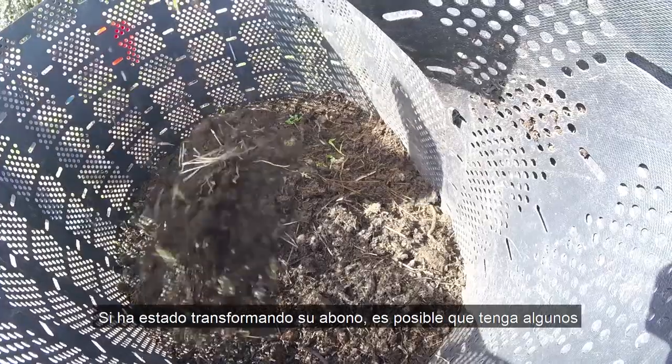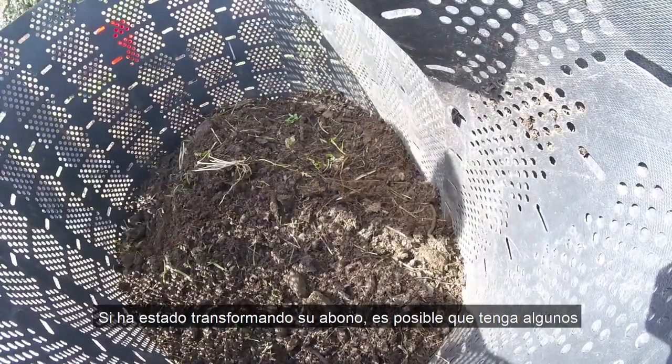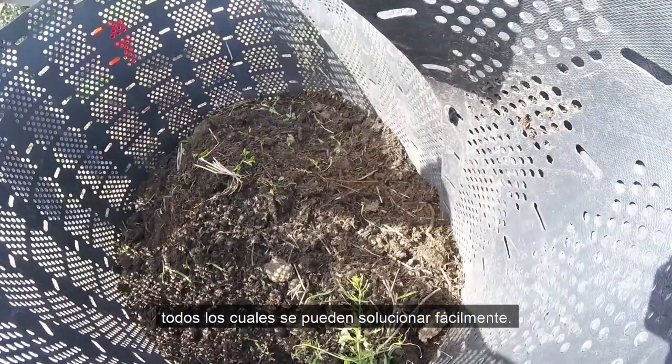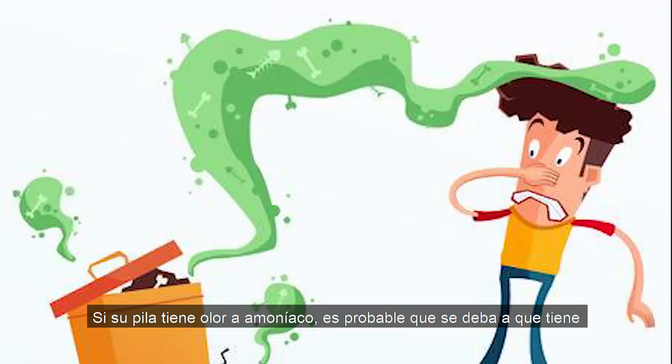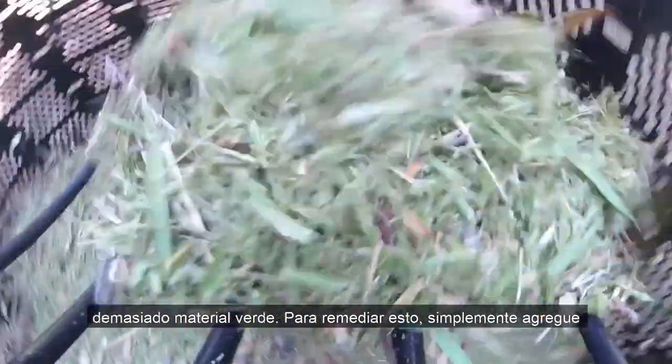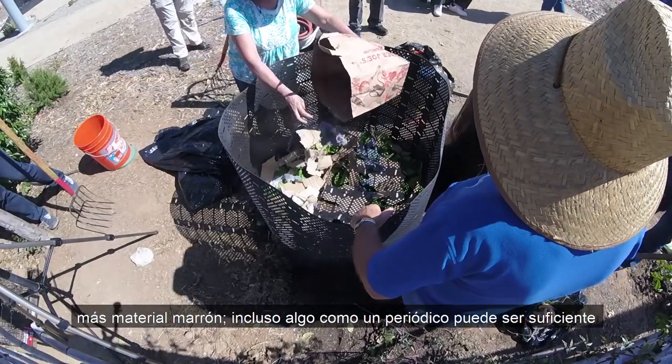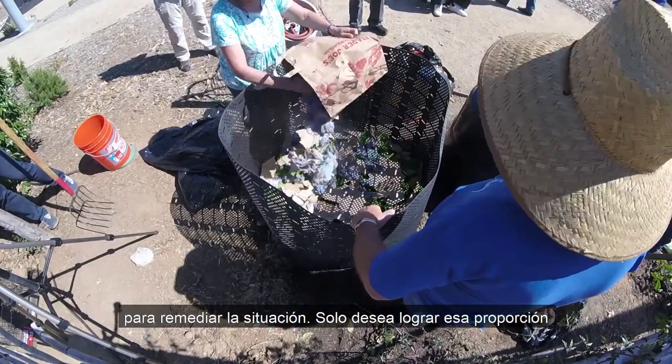If you've been turning your compost, you may run into a few problems: odors, heating issues, or pests — all of which are easily fixable. If your pile has an ammonia odor, it's likely because you have too much green material. To remedy this, just add in more brown material. Even something like newspaper can be enough to remedy the situation — you just want something to achieve that 50-50 ratio of browns to greens.